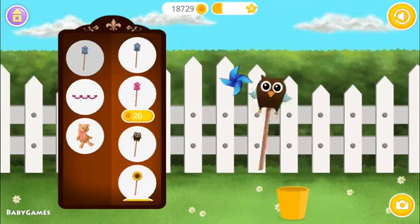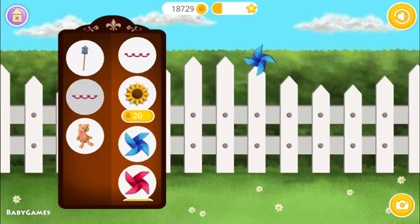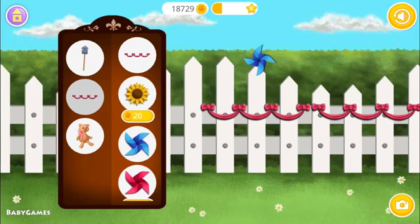Let's cover the fence. Put a nice piece of the fence.